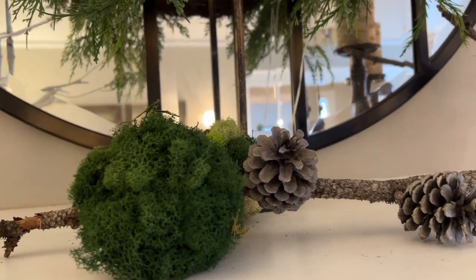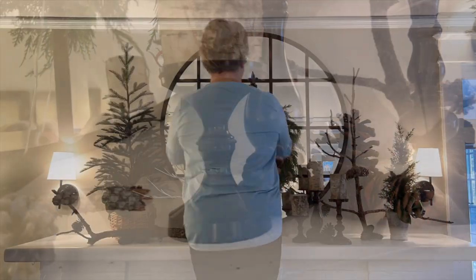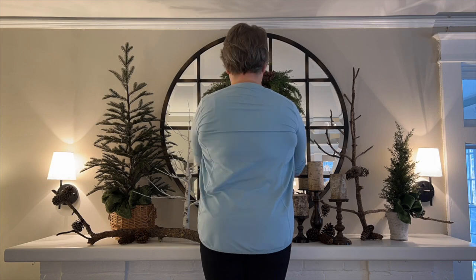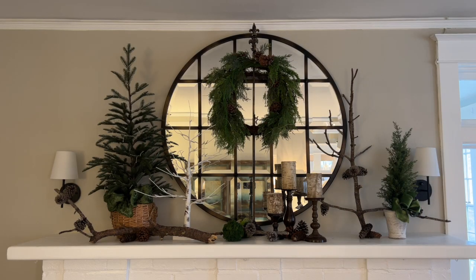This moss ball is just a styrofoam ball that I glued reindeer moss to. It couldn't have been easier to make. Now I thought the wreath was a little too low, so I experimented with different heights, pulled it up a little higher. And of course I have to fuss with it a little bit. And because we don't always turn on the sconces, I wanted to see how it was going to look with the sconces turned off. And I do like it still.